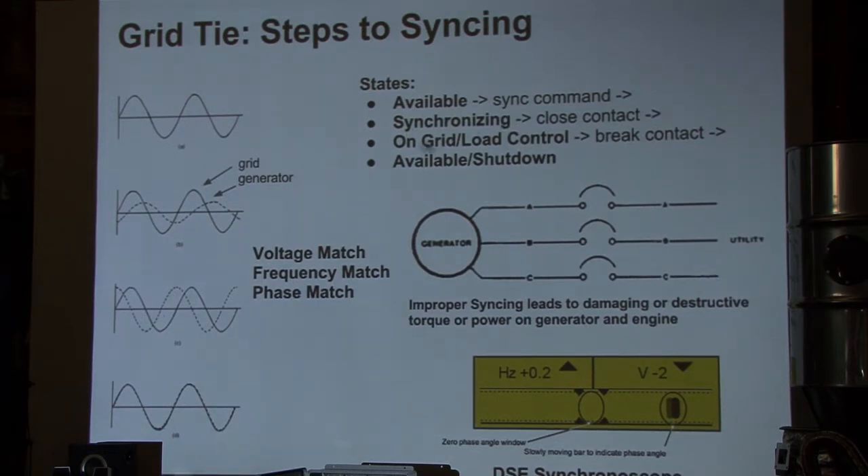Once we're on grid, as the throttle opens up — prior to being on grid the governor adjusts the throttle to maintain constant RPM independent of loading — once that contactor is closed, the grid is basically capable of driving the generator. It holds frequency, and what the throttle ends up doing is actually pushing real power back onto the grid. That's where you get your kilowatt hours exported and run your meter backwards.